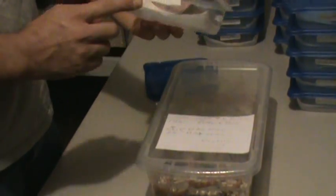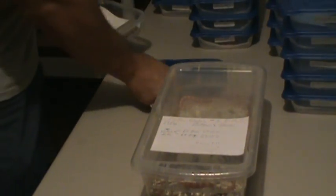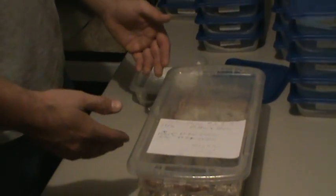I label my containers with the mother of the snake's name and the number of the snake that goes in the container. Once the snake gets this container, it's going to keep that number. On my feeding records, it's going to be like — these are going to be Mika number 1 through 16. Then I know when I'm feeding which snake has eaten and which one hasn't.